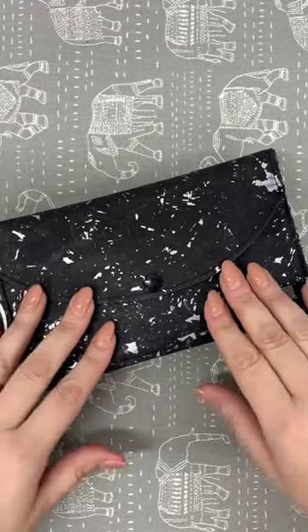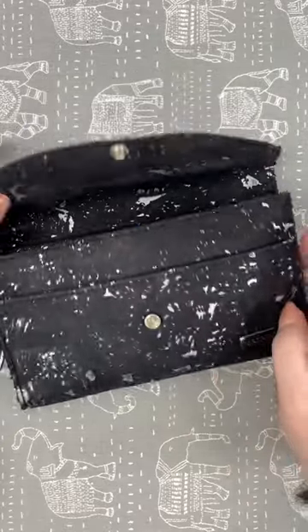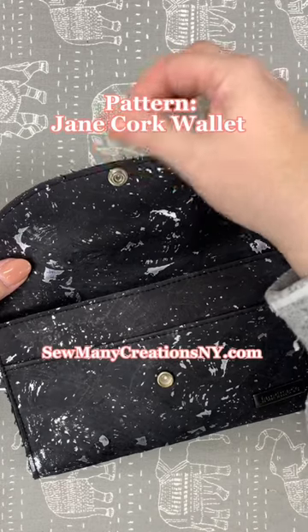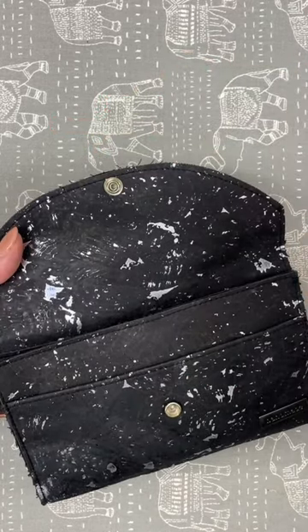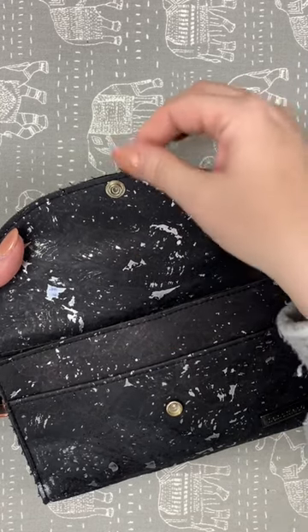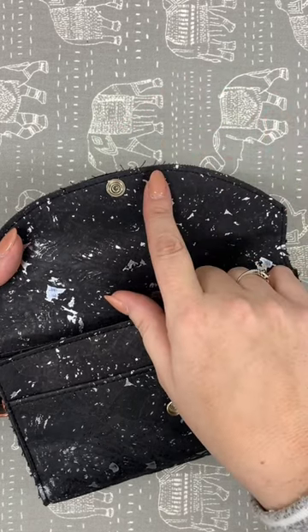I was noticing that my wallet — this is my actual everyday wallet — is starting to look a little messy on the edges. It's all made out of cork and sometimes you'll get this little bit of fraying if you don't finish your edges, which I don't — sometimes I do, but most of the time I don't. So this right here is actually not the cork, because the cork doesn't fray. This is the backing fabric.